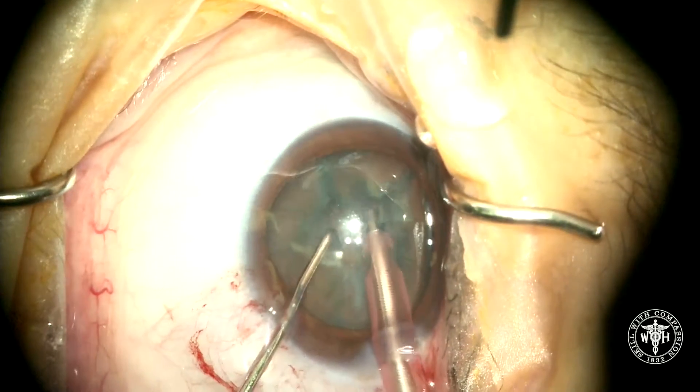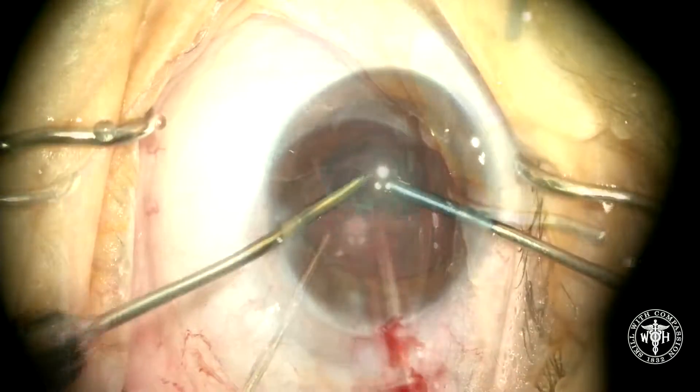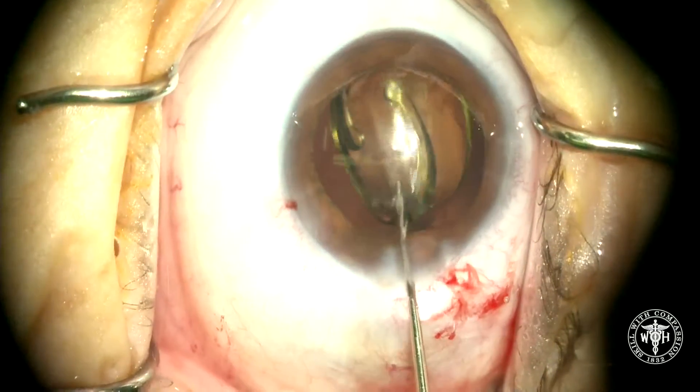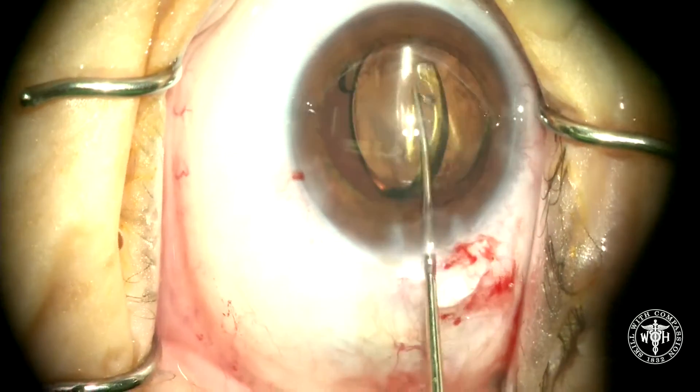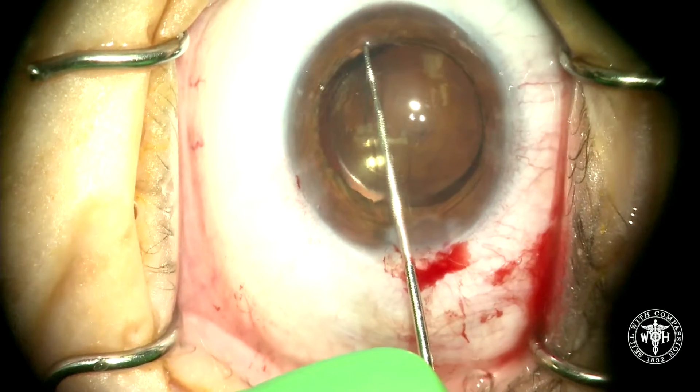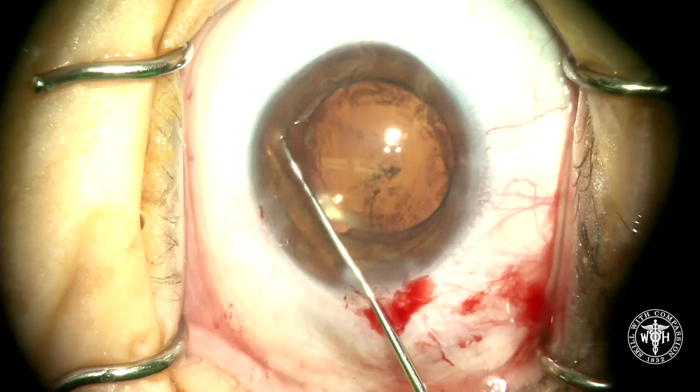This is a combined cataract surgery with DMeC, and some of the unique features to combining these two surgeries is to make a slightly smaller capsular axis, maybe four and a half to five millimeters, just making sure that you've got complete capture of that IOL in that capsular axis.